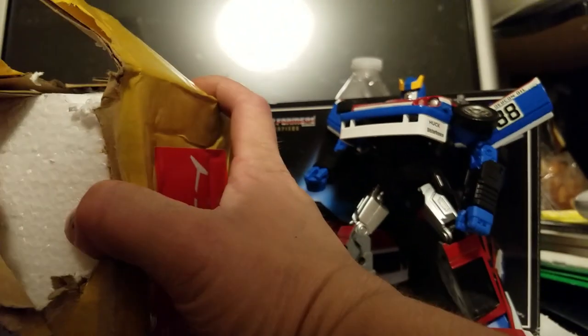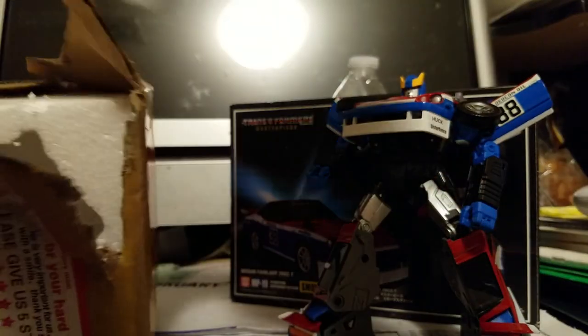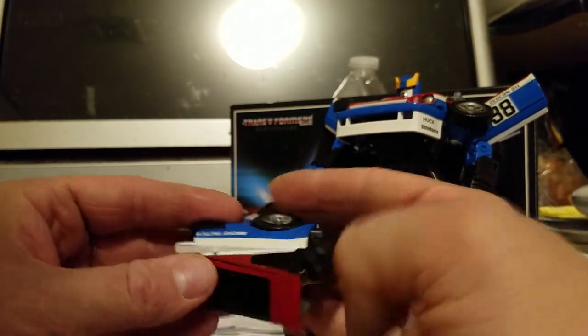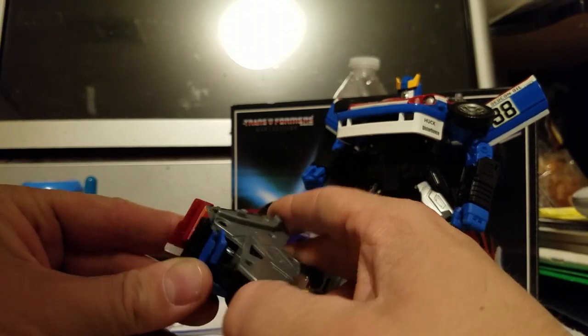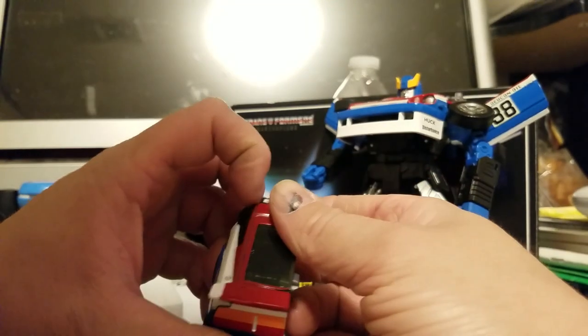If they gave me a new vehicle, a new transformer, that'd be fine. I have no clue what this is — oh man, there it is right there. Let's see if I can try to get it out. First impressions: it looks like a replacement foot that has tons of stuff inside of it — styrofoam.